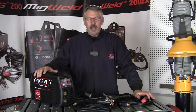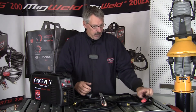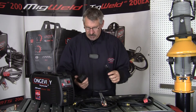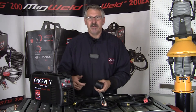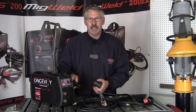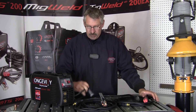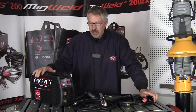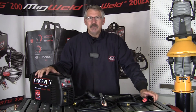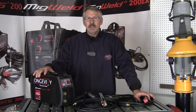So the Longevity Stickweld 200i — right out of the box and welding in about five minutes. It comes with a quality ground clamp with a 15-foot lead, an electrode holder with a 15-foot lead, built to last. It also comes with a 220 to 110 adapter and is rated up to 125 amps on 110 volts. All the welding I just did could have been done out of a 110 socket. You need to go up to 220 if you want to push from 125 to 200 amps. A very nice, portable little unit — easy to work with, easy to set up. I hope this short video of the Longevity Stickweld 200i helps with any questions you have about the machine.